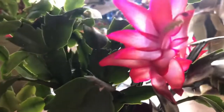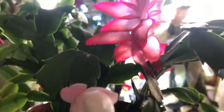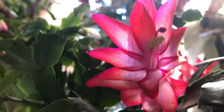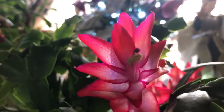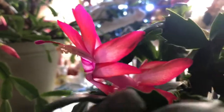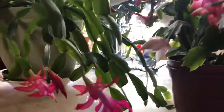My Easter ones are not blooming yet, or else I would show those — another video. I do have a video on how to identify Christmas, Easter, and Thanksgiving plants I made several years ago, and I could link that down below this video. But there is a huge difference in the flowers and in the clads.